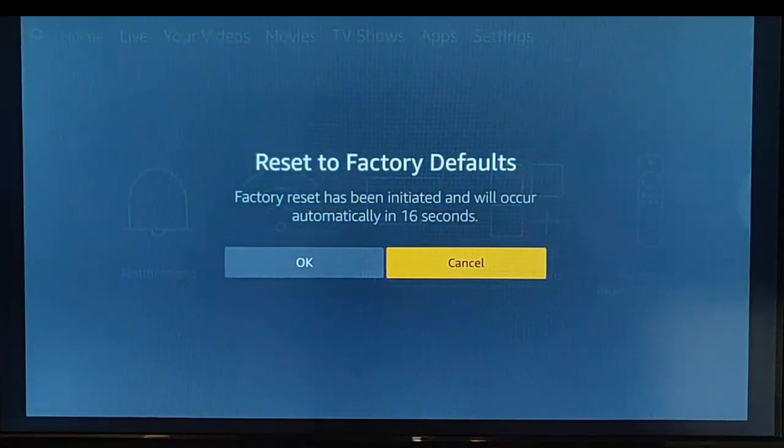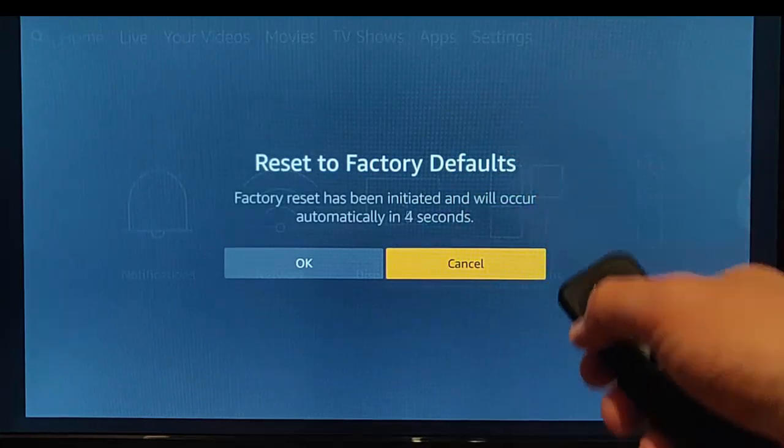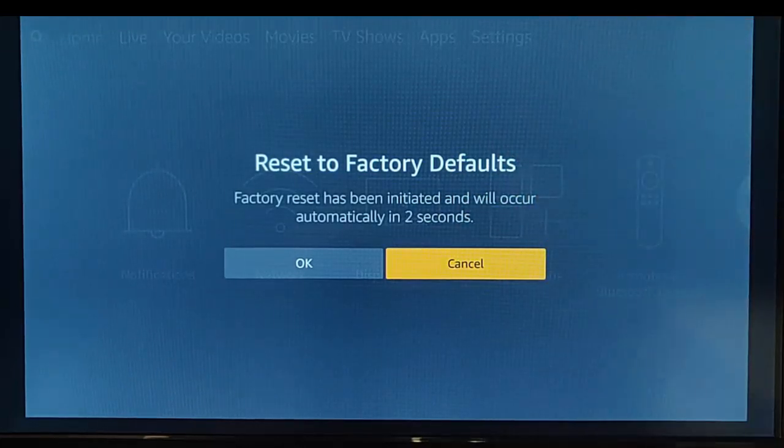Once you see this, it says Reset to Factory Defaults. Factory reset has been initiated and will occur automatically in this amount of seconds. If you want to back out, just press the middle button on the remote control. If you're happy to reset it, just leave it.